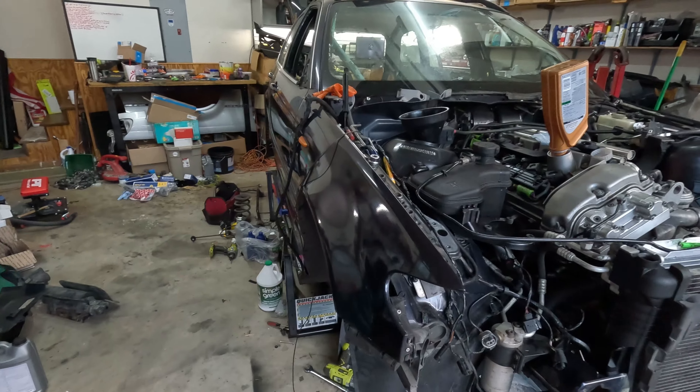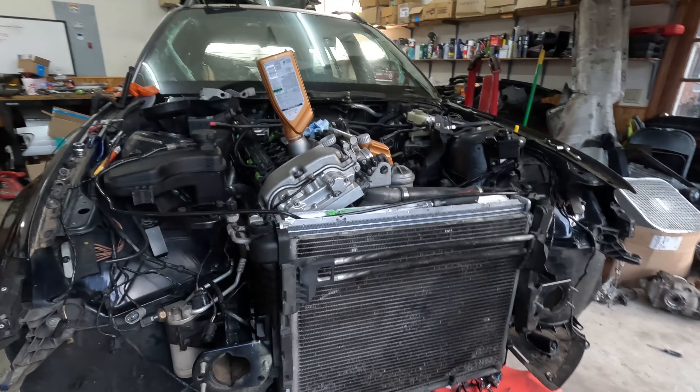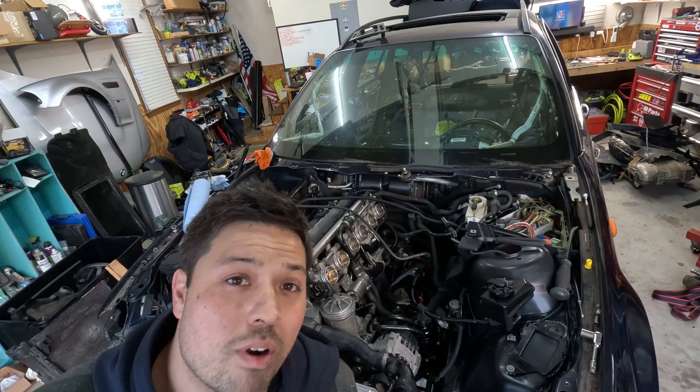Hopefully we will be back when we can actually start priming the engine and getting it started. All right, let's see if we can get this thing primed.